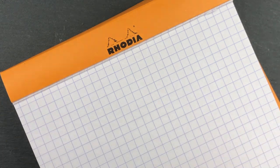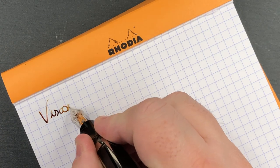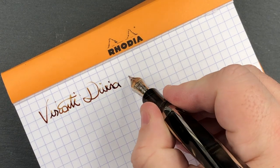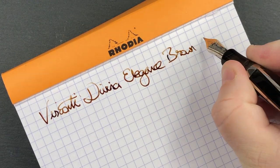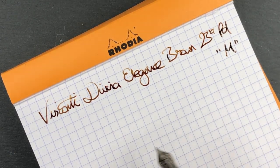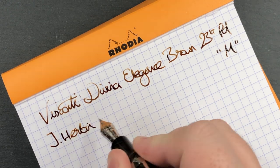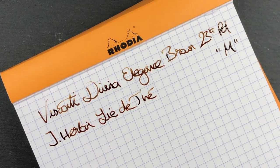Let's do a writing sample. We have the Visconti Divina Elegance in Brown. It has a 23-carat palladium nib and it is a medium nib. The ink, as you saw, is J. Herbin Le Thé — which is basically tea leaves.